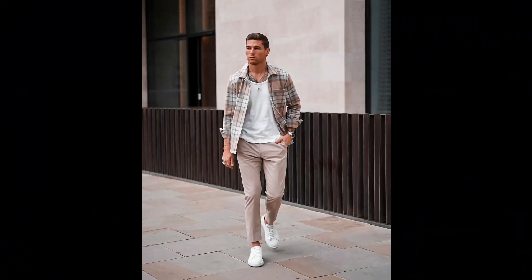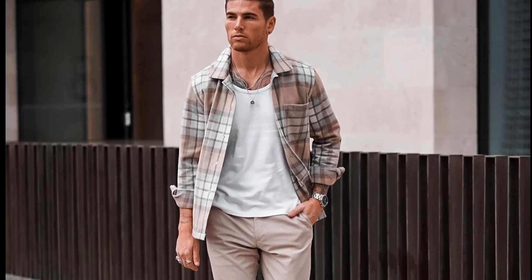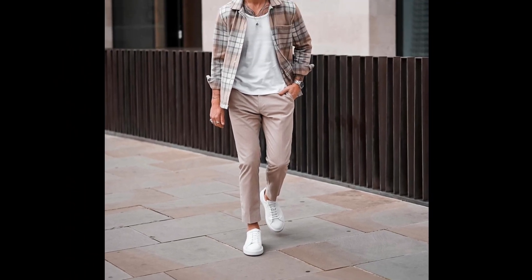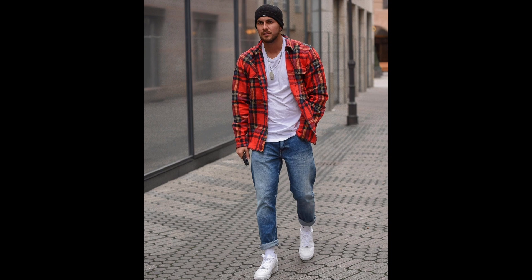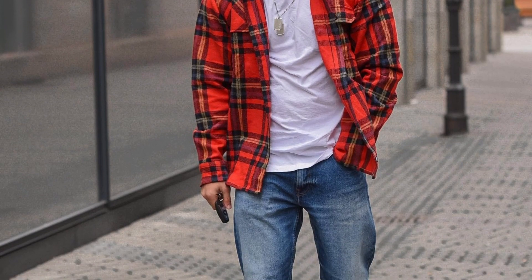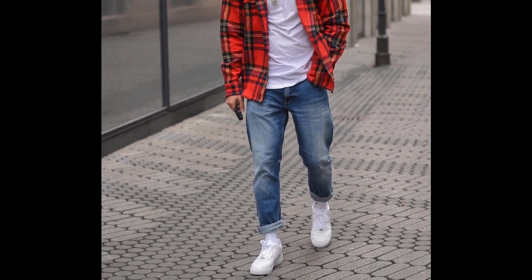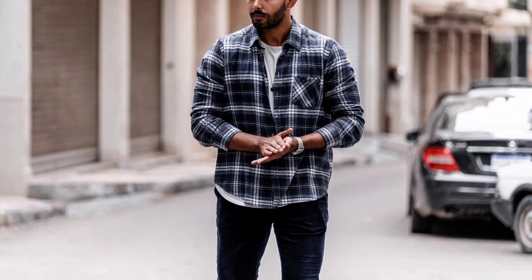In this video we are sharing 35 ways to style checks or flannel shirts. For the first outfit you can style a white t-shirt layered with a tan flannel with tan pants and white sneakers. For the next outfit you can try a white t-shirt layered with a red shirt with blue jeans and white sneakers. For the next outfit you can try a gray t-shirt layered with a blue shirt with black jeans and white sneakers.